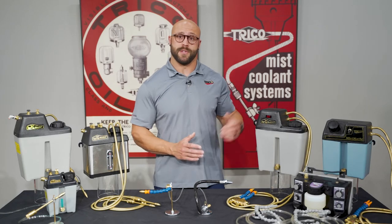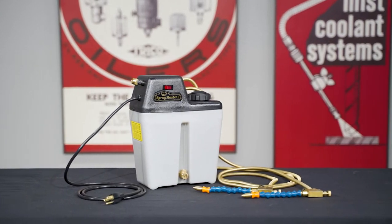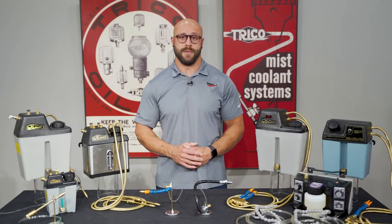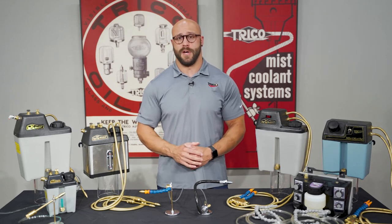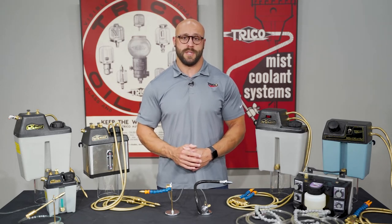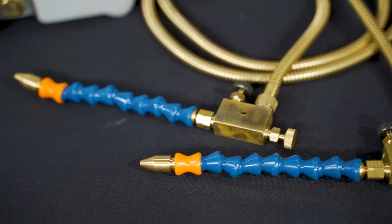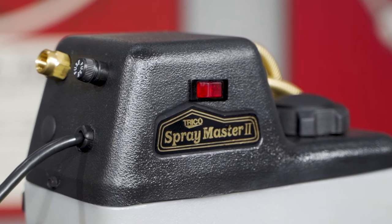Finally, we have the Spraymaster 2. The Spraymaster 2 is an electronically controlled siphon system designed for applications where the ability to cycle the coolant delivery is absolutely necessary. The solenoid control of spray coolant allows for instant on-off operation for use in secondary machining and conserves coolant use during the load and unload portion of the cycle. Each unit offers independent air and liquid control at the 7-inch lock-line nozzle and either an on-off rocker switch or solenoid-controlled operation.